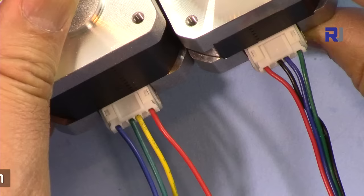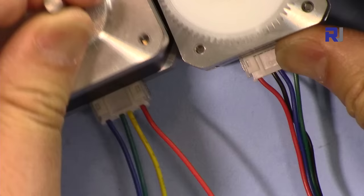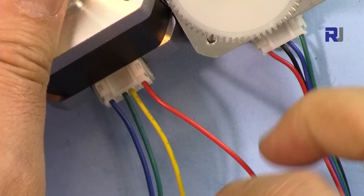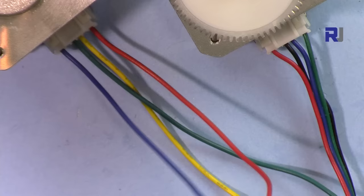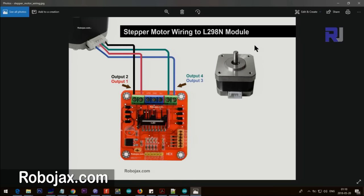To identify windings, use an ohmmeter to find which wires are connected to each other. You can also swap wires if the direction is wrong. Once you find two wires that form one winding, the remaining two form the other winding. In terms of order, connect them one way first — if the motor doesn't behave correctly, just swap the pair. I've created an illustration showing how I connected the module and motor.